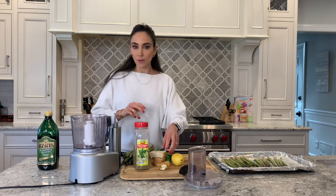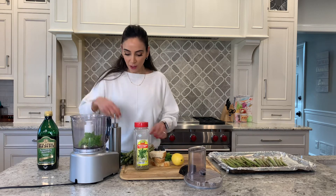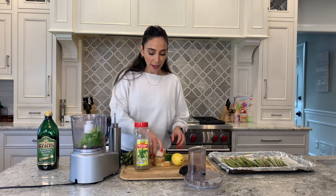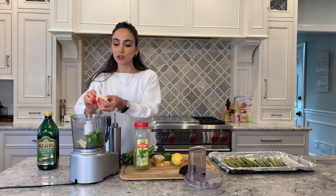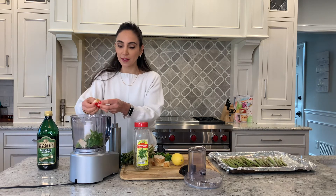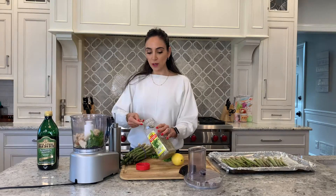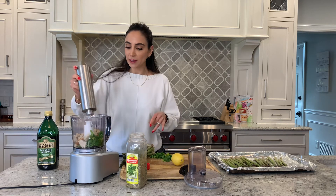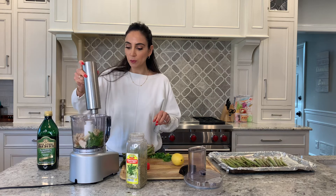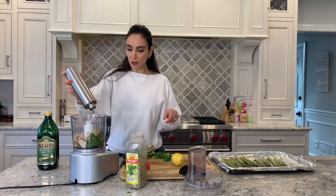Now it's time to get our ingredients into our food processor — this is kind of drama-free, just everything goes in there. A little bit of parsley, you've got your garlic in there, and your breadcrumbs. Just break them apart before you put them in; it'll make it easier when you process it. A teaspoon of oregano goes right in, and a little bit of olive oil to bring everything together — a little less than a tablespoon, I would say. And then we'll give this a pulse.